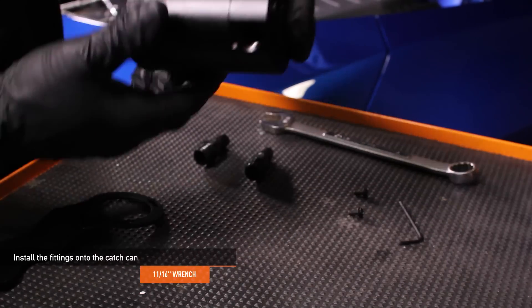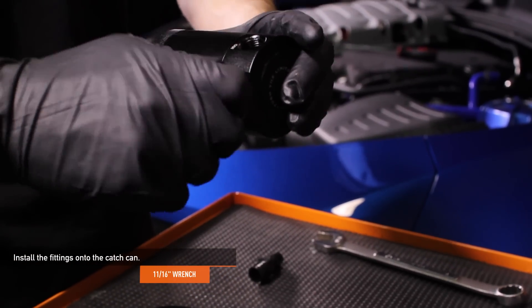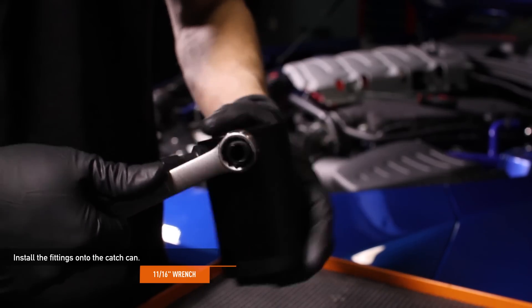Install the fittings onto the catch can. Both fittings are identical. Do not over-tighten them — simply snug the fittings with an 11/16-inch wrench.